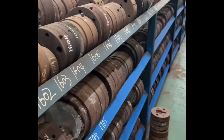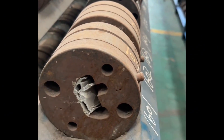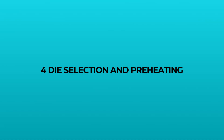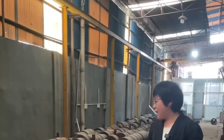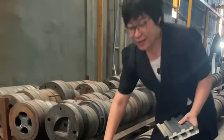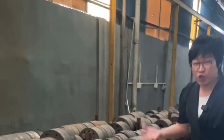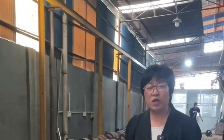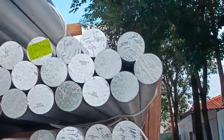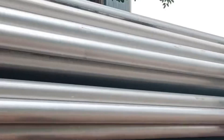The aluminum extrusion process involves the use of dies at controlled temperatures. Step one: mold preparation. We start with the die, carefully selecting and preheating it to 450 to 500 degrees, ensuring the aluminum flows smoothly during extrusion and achieves precise dimensions.